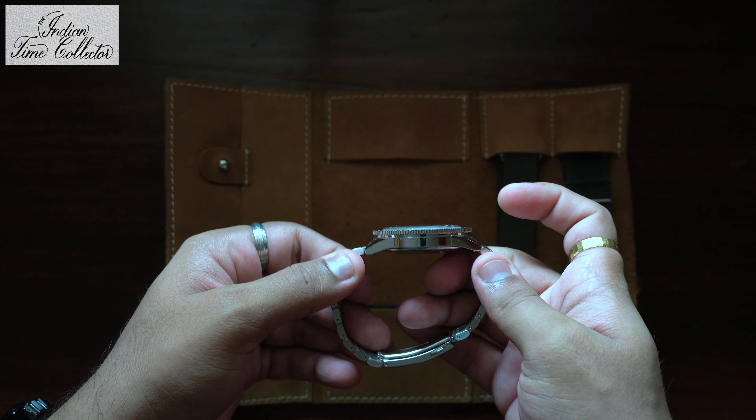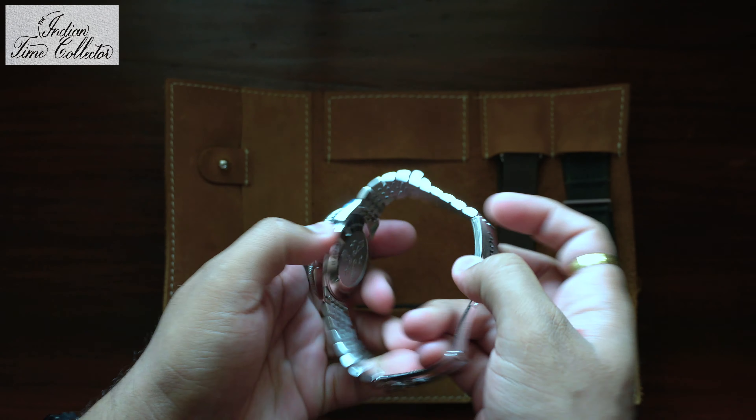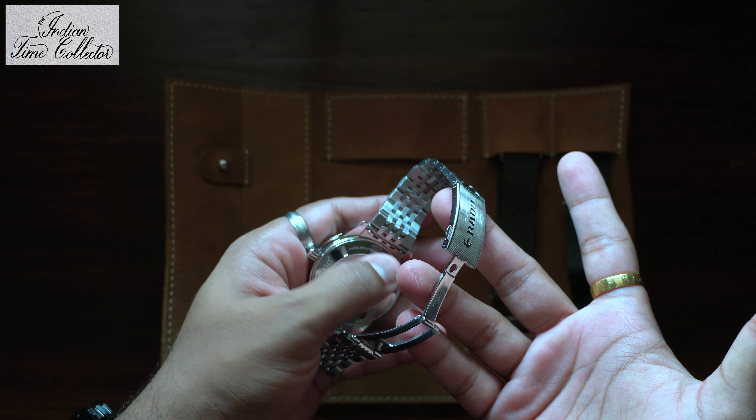The watch is slim. You see these pins — it is easy to interchange the straps which are given in the pouch.